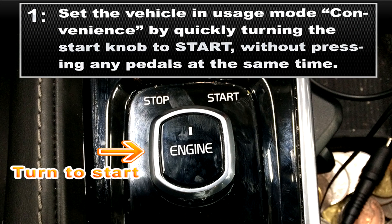For step one, you want to set the vehicle in usage mode convenience by quickly turning the start knob to start without pressing any pedals at the same time.